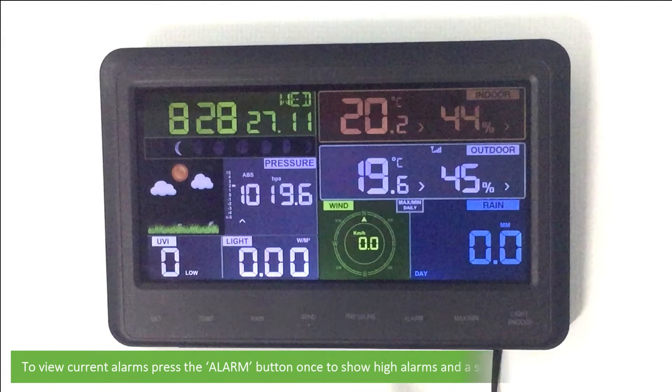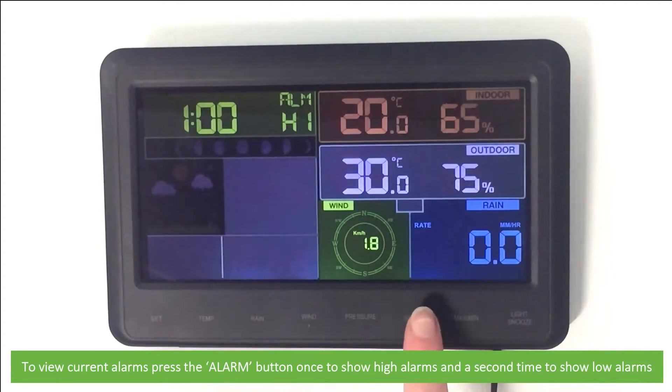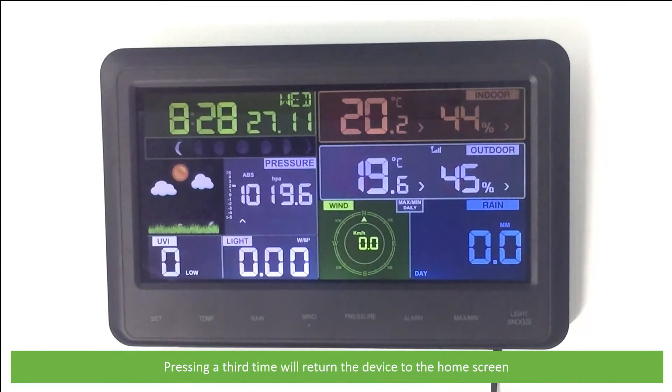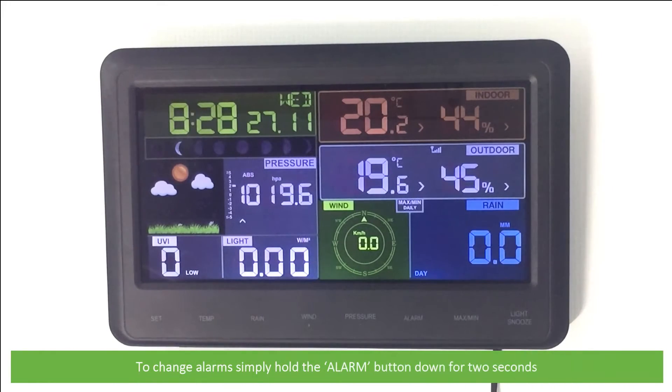To view current alarms, press the Alarm button once to show high alarms, a second time to show low alarms. Pressing a third time will return the device to the home screen. To change an alarm, simply hold the Alarm button down for two seconds.